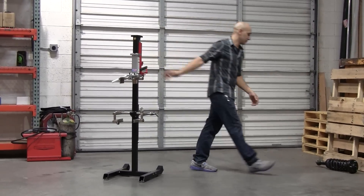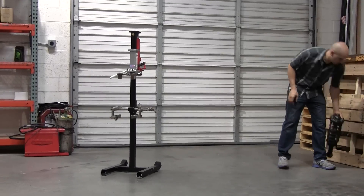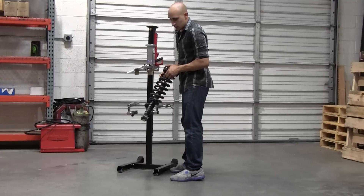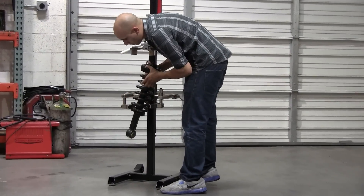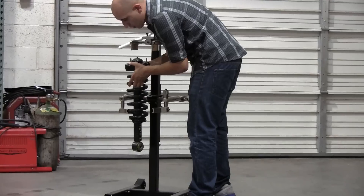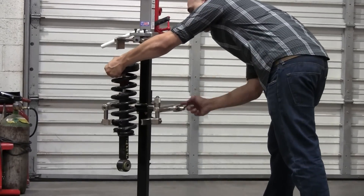Let me go ahead and grab a strut. Now the first thing you're going to do is take your spring and put it at the lowest point in our stationary drop. Once you have that done, you can go ahead and bring these jaws closer together.